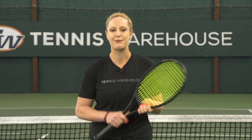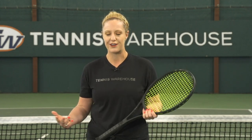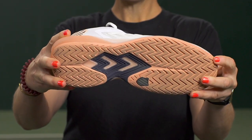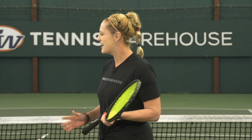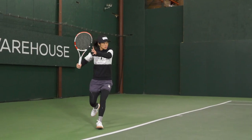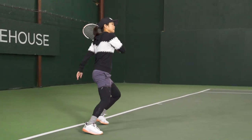Danielle is such a speedy player and I try to be half as quick as she is, but traction is super important for both of our games and I've noticed the traction on this shoe is really solid. It's keeping me upright. I did slide out the other day in practice but that's the only time. How's the traction been for your game? For me I really enjoy the traction. I don't slide on hard courts but this has been great in terms of cutting out of the corners for me.